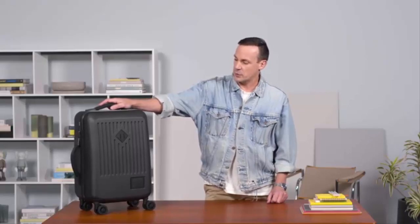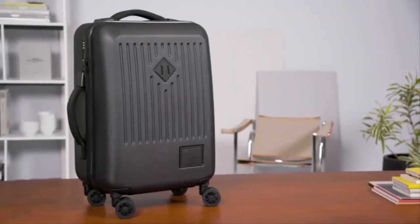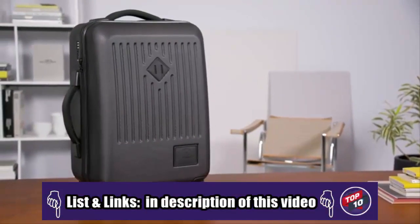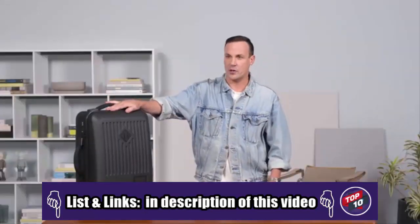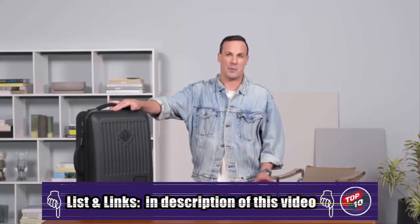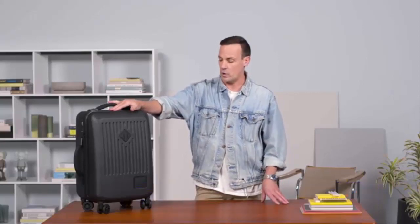Right now we're going to be going through the feature set of the Trade Carry On, our hard shell luggage program from Herschel Supply. Travel is something that's very near and dear to Herschel Supply and it's something that we find most of our inspiration from when we're on the road. The Trade Carry On is one of our favorite go-to's because it basically can be brought on to any airline worldwide.